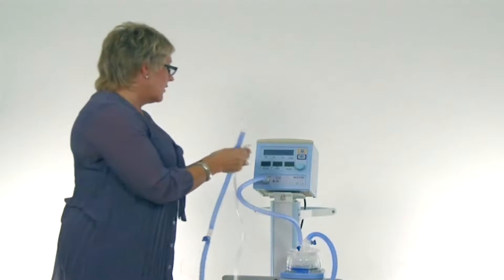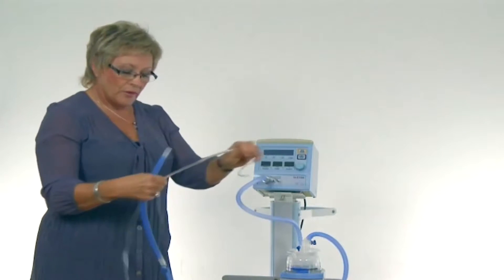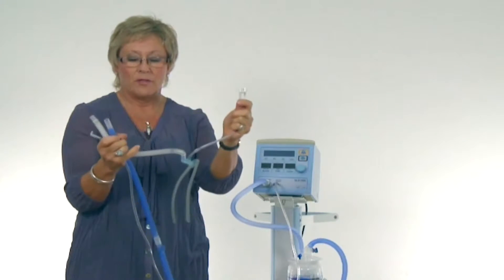Connect the proximal pressure line to the front of the unit, and this will also connect to the infant flow generator. The flow generator, the supply line, and the proximal pressure line are sized to match the patient delivery circuit.